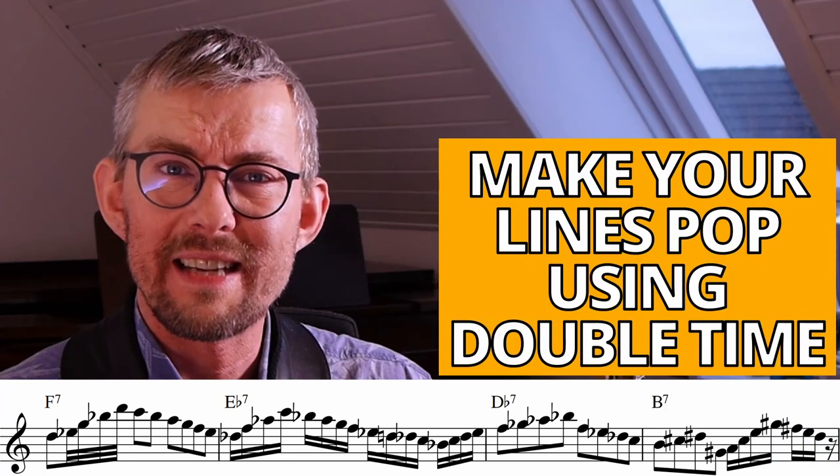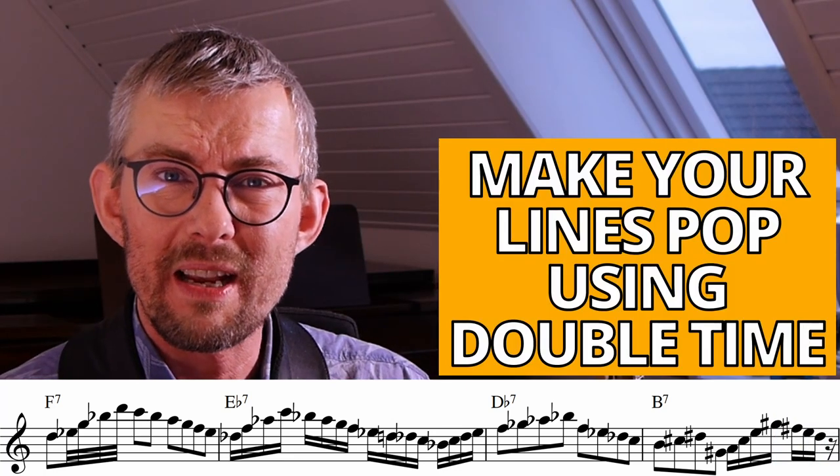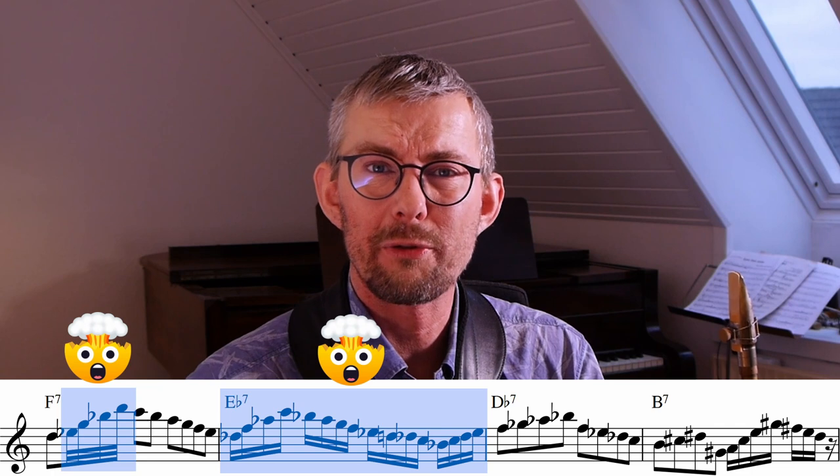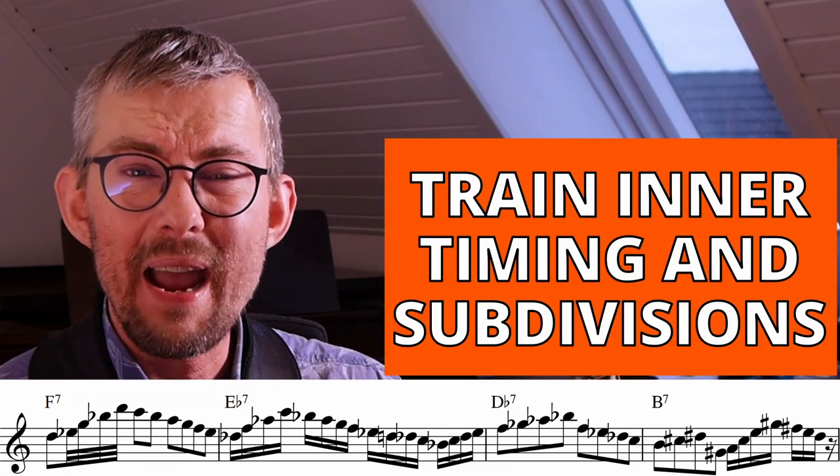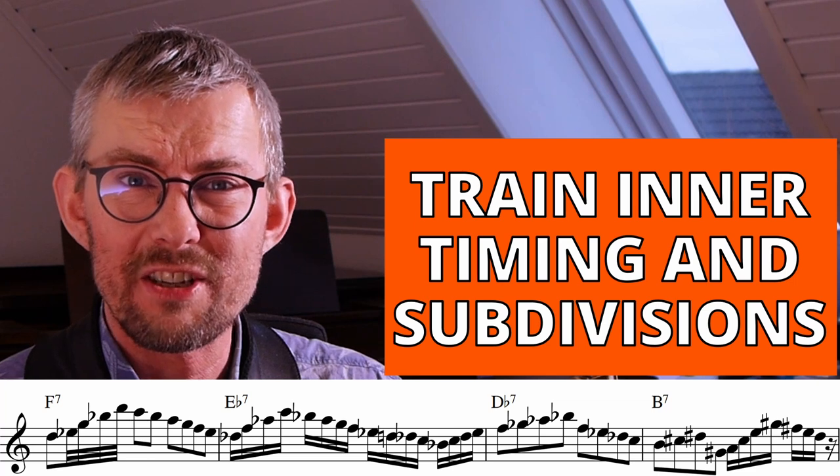Another thing that happens in jazz improvisation is you need to be able to explode from eighth notes into 16th notes or into 32nd notes. You need to be able to change the feel of the line — this makes a line really rhythmically interesting to listen to. And you need amazingly strong inner timing and subdivision to do this.